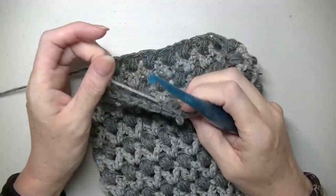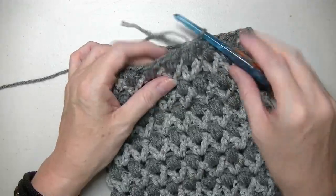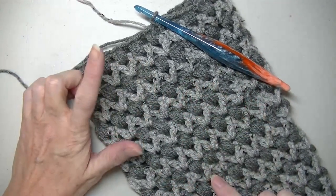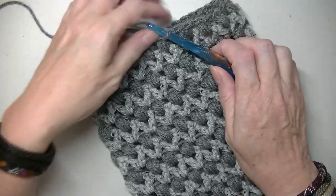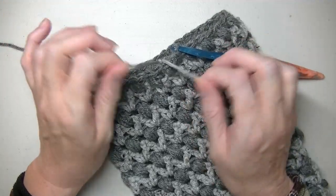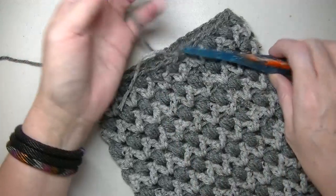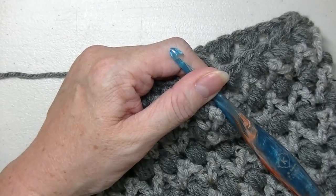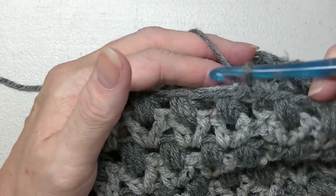We're on the home stretch! Once you've finished, you want to end on a bobble stitch row. If you're following what I'm doing, you'll have 11 bobble stitch rounds. Knot your first and second yarns together, then cut the V-stitch round yarn and cut it off. Then you're going to do two rounds of single crochet — take this yarn and hold it so that you weave it in at the same time.